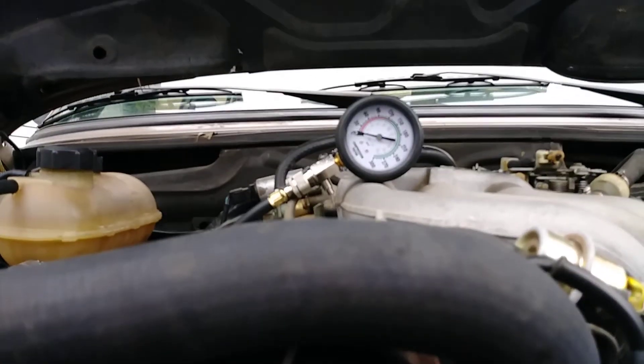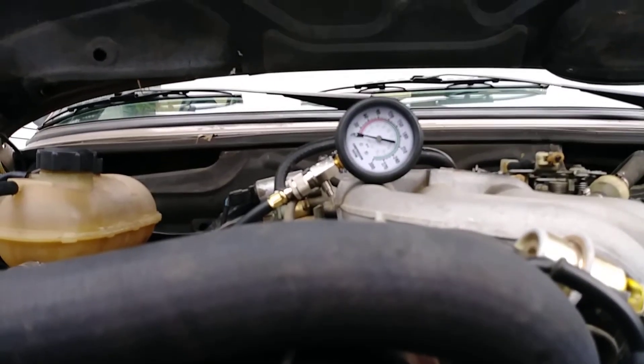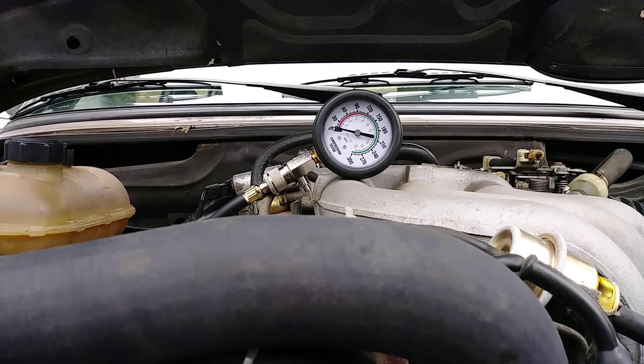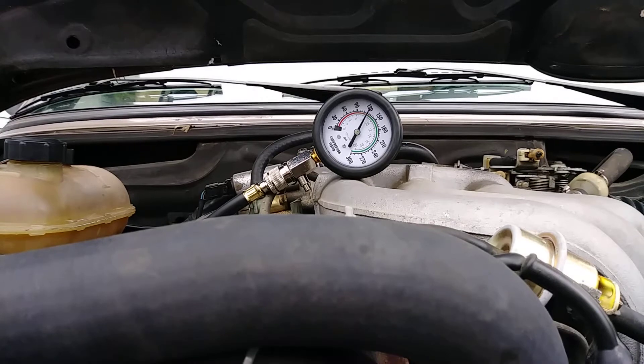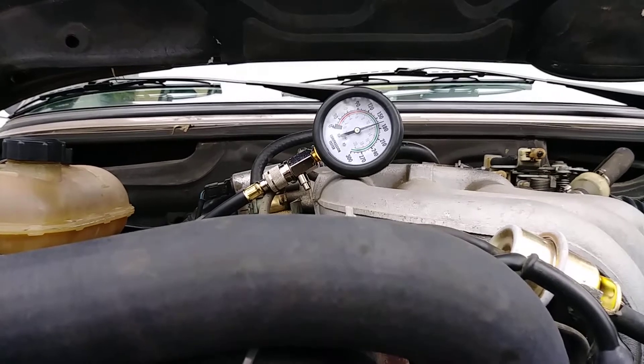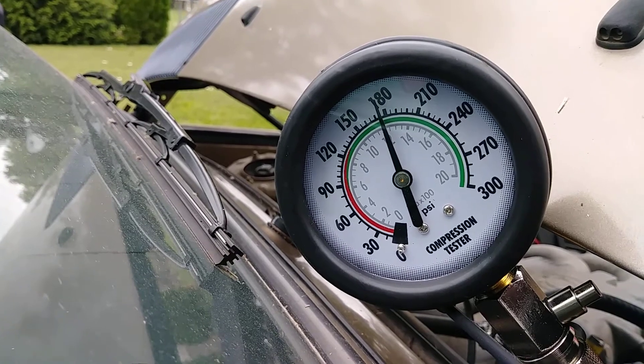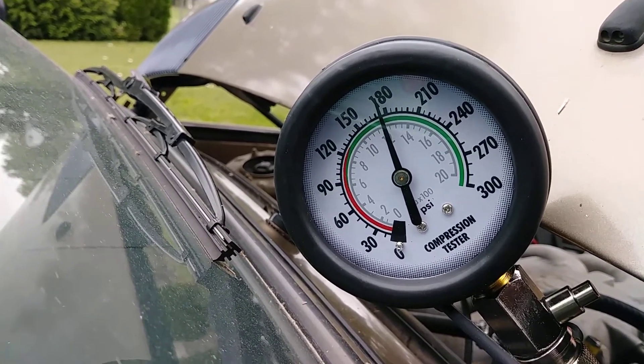See if I can get a good shot here. And this will be cylinder five, testing cylinder five compression. Almost 180. Pretty good. One more to go. Cylinder six — almost 180 again. So they all have pretty consistent compression.